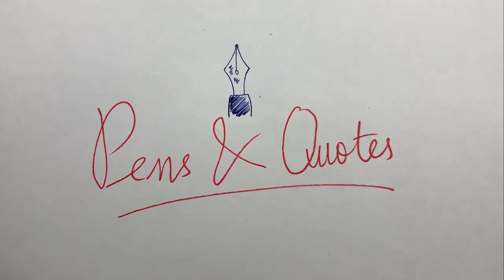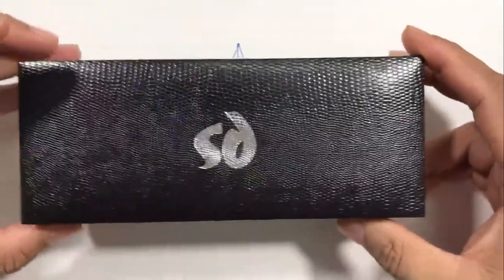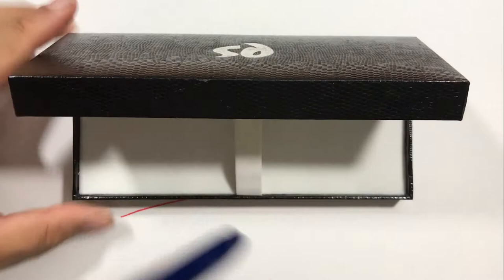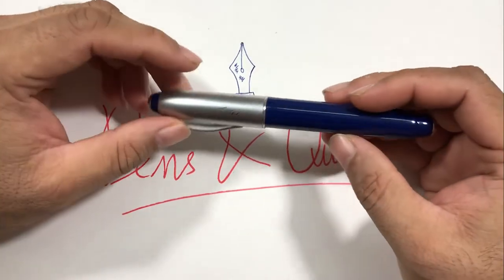Hello everybody, welcome back to the channel. Today we are going to take a look at a pen from Camlin Kokuyo called the SD Camlin SD. This pen came in a box, so let's take a look at it.